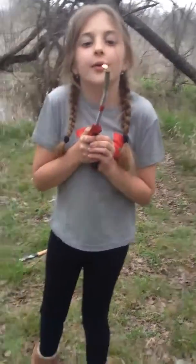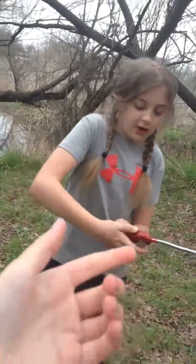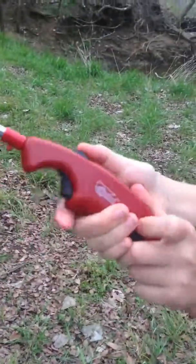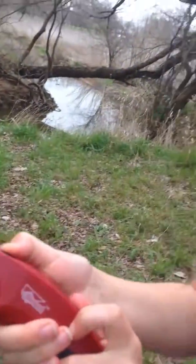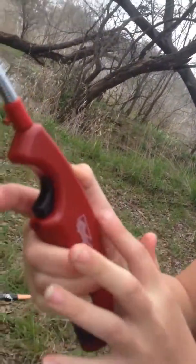As you can see, first you press the first button kind of like that and then you have to get a close up. So this is the button that you click first, and then this button, and this button is where you do it.